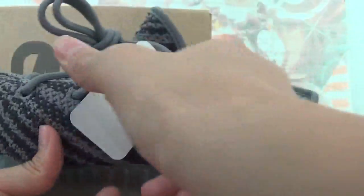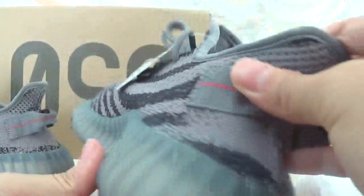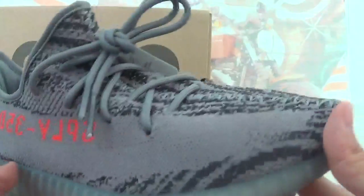Now quickly check the red pair. The red pair has this tag. Check the back of the shoes — totally insane details.